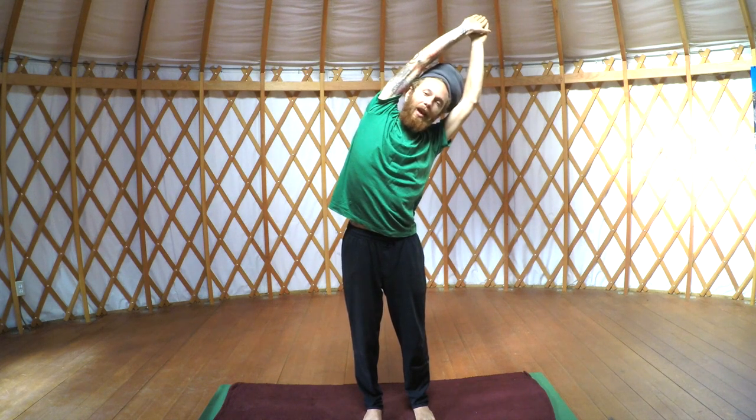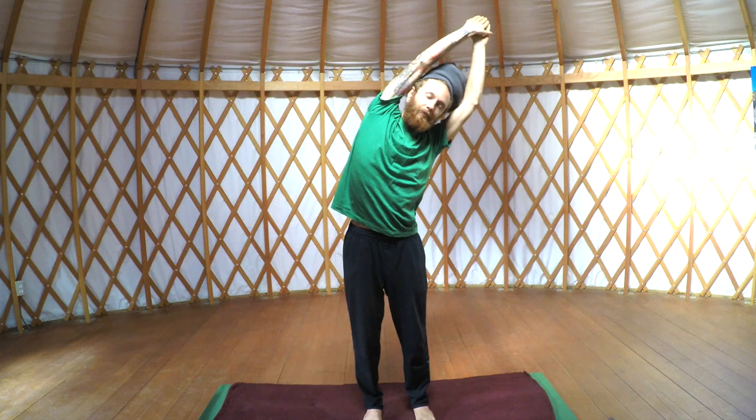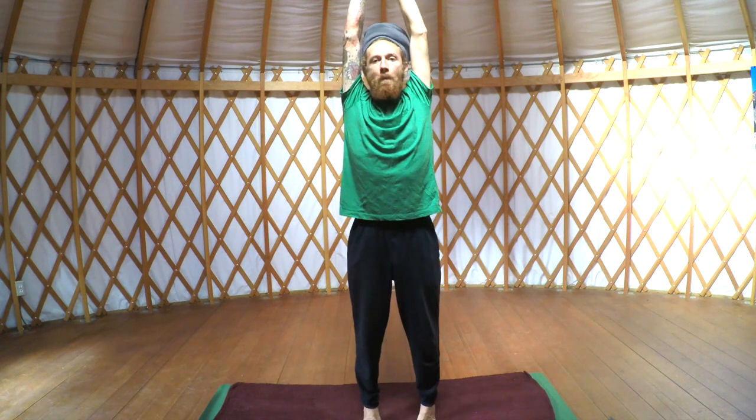Now bring the stretch to your left, really lengthening that right side. Slowly coming back to center. Tippy toes once again. Inhale. Exhale into that wide circle. Beautiful.